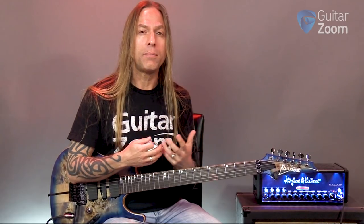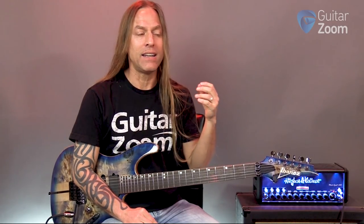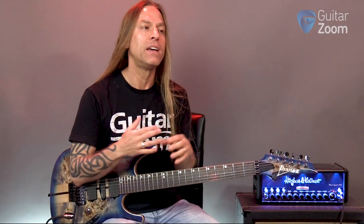Now first, before we even start, what I want you to understand is that the guitar that you're playing and the strings that you have on the guitar — all of those sorts of things can make a difference in the comfortability of making bar chords and scales. When I first started playing back when I was a little kid, I had an acoustic guitar and the strings on that guitar were really far away and it made it really hard to play, with really heavy strings on it.